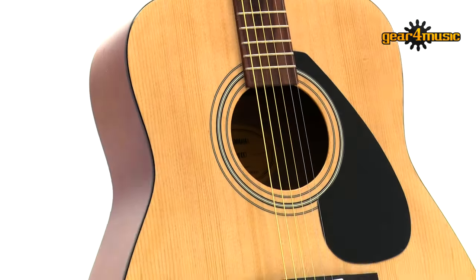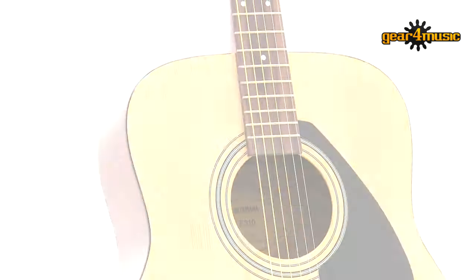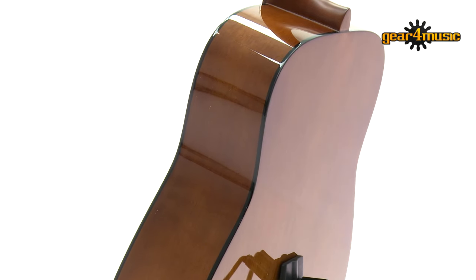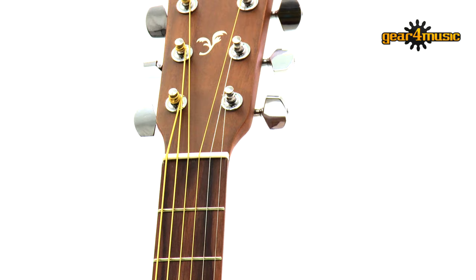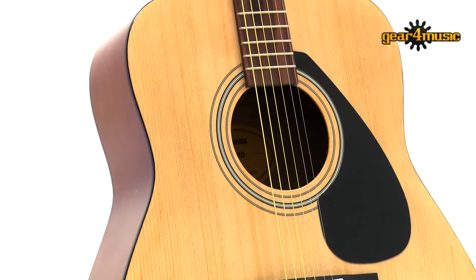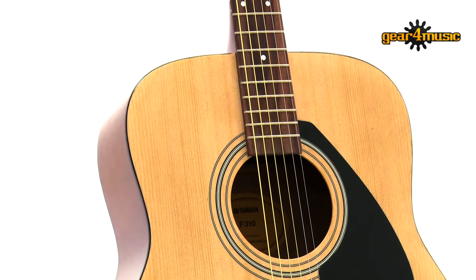The F310 gives you an outstanding playing experience that's ideal for the progressing player. It has a comfortable slim neck and the action is smooth and responsive, making it easier to hold down the strings. The body is made from spruce and the back and sides are crafted from Meranti. It has a NATO neck with a rosewood fingerboard, quality stable tuners, and these guitars are set up to the same standards as Yamaha's professional models.